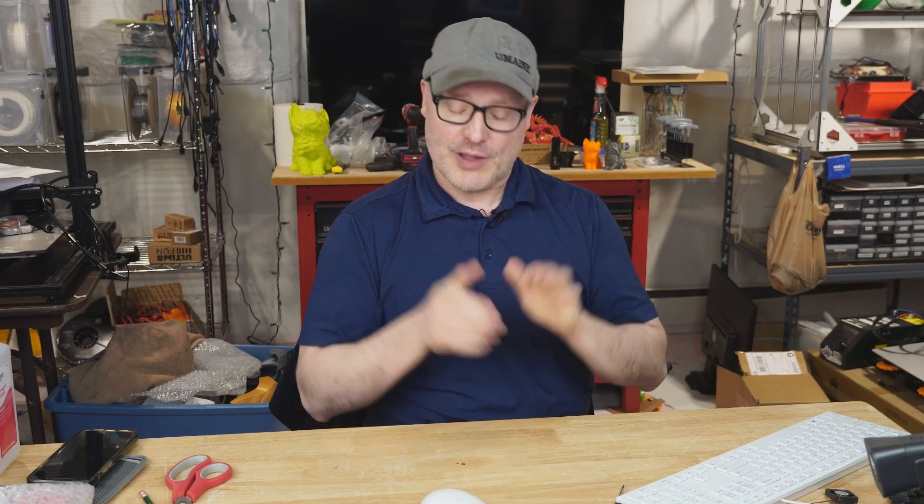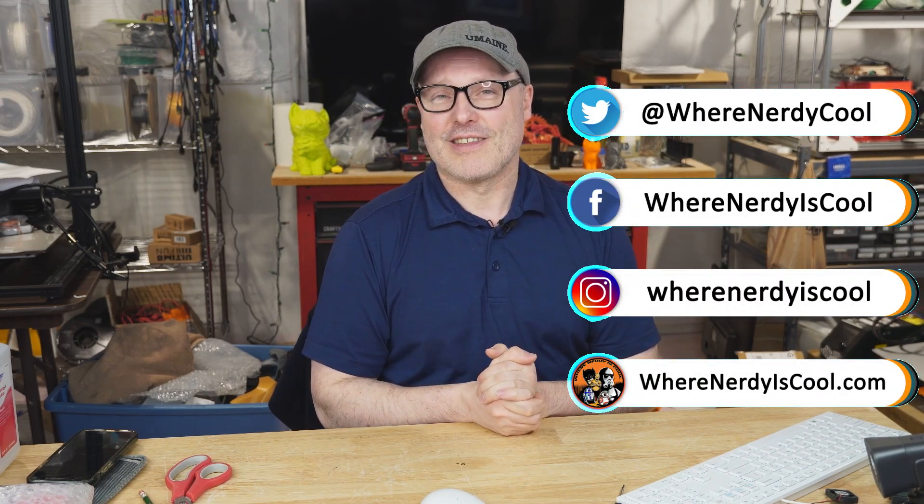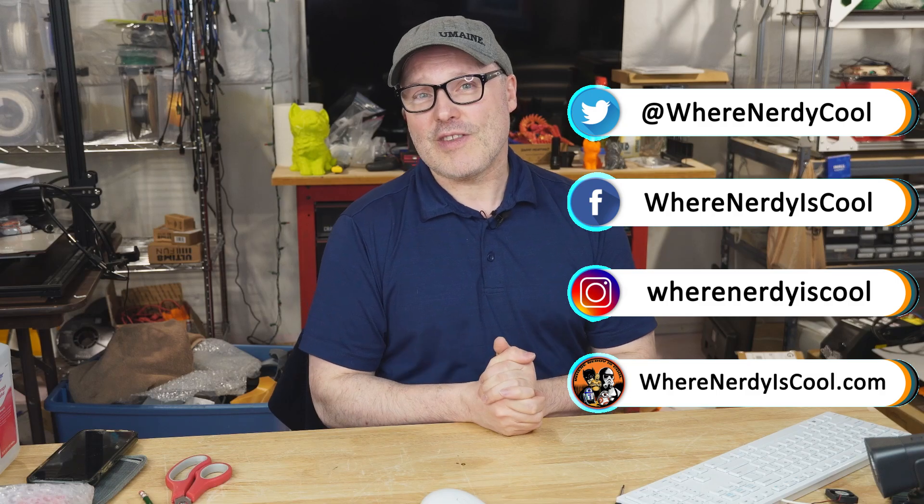That's it for this time. My big thing is printing safely, and I hope this information is useful to you. Let me know your thoughts in the comments below — if you have a setup that works, tell me about it. Check out the description for links to a lot of the equipment I use. If you want to see what I'm working on, check out my social media links. Thank you for watching, and please print safe.